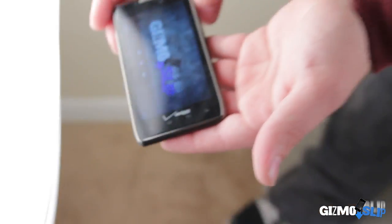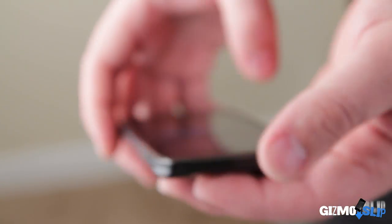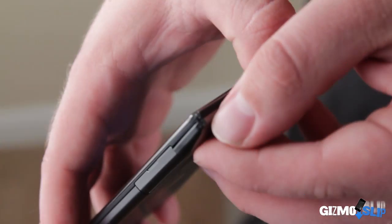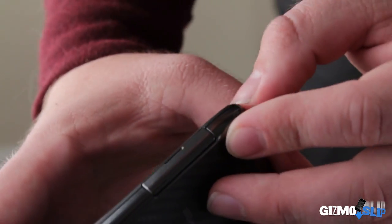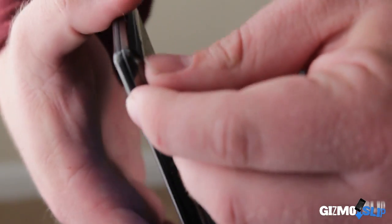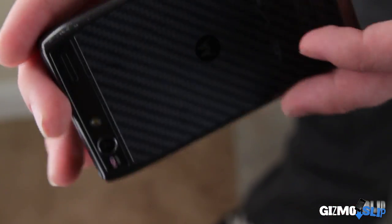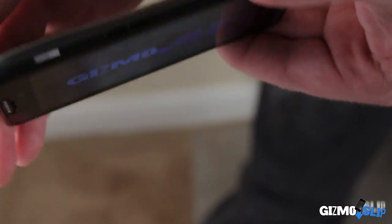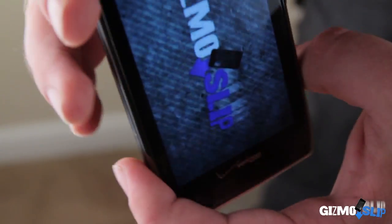All right, let's check this out. It does not look like there's any screen damage whatsoever. It does, however, look like there's a little bit of dentage on the side, but it doesn't look like it's in any way affecting the structure of the device — a little bit of a snap there. I think it came off just a little bit. But overall, it's still functional, still making sound, still making video. I think it's good.